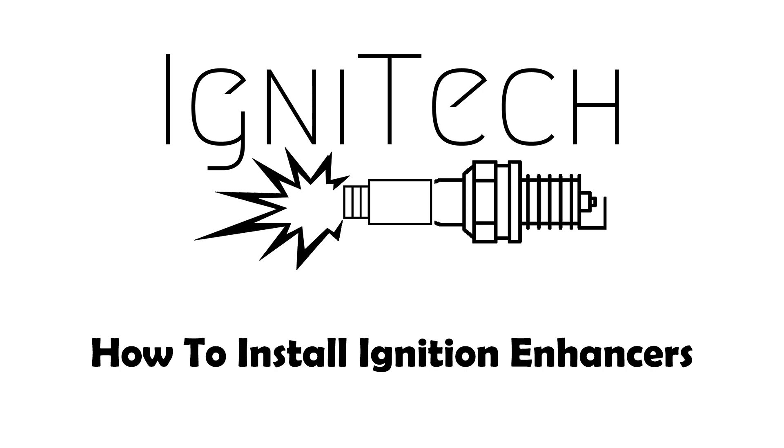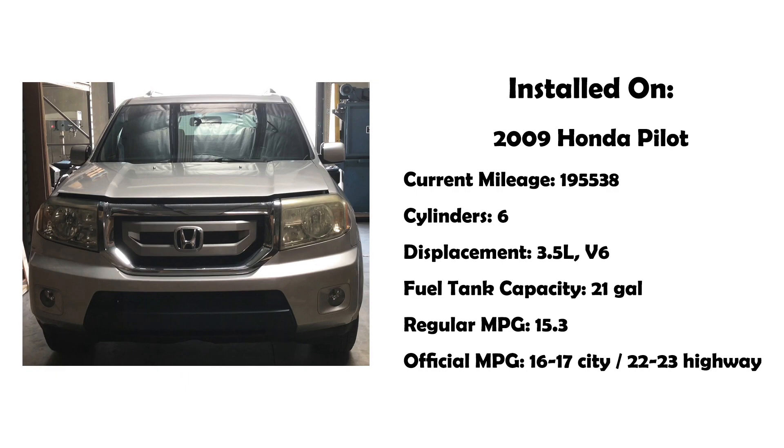This video guide will help you install your ignition enhancer to your engine. We used a 2009 Honda Pilot as an example to install.